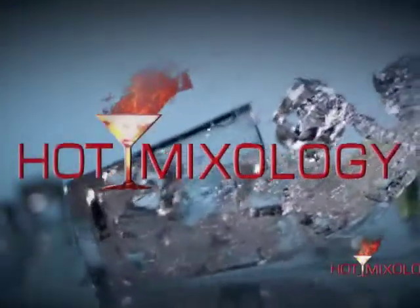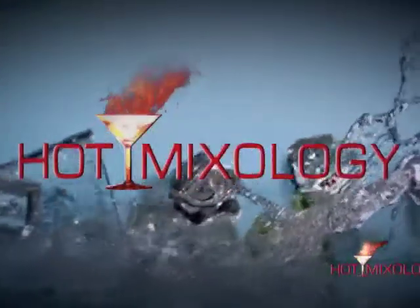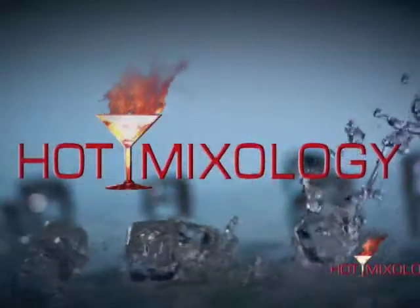I'm Dave Elger, your host du jour. Join me in all the fun every week at Hot Mixology, where the bar is open.